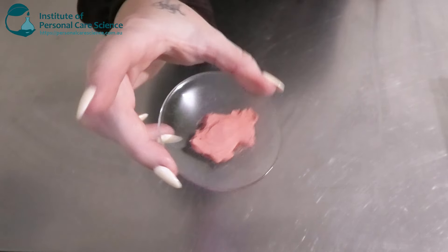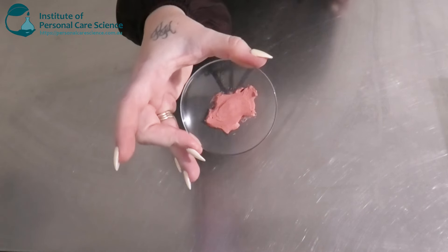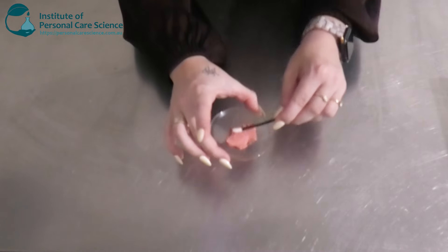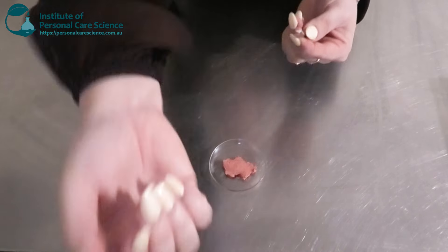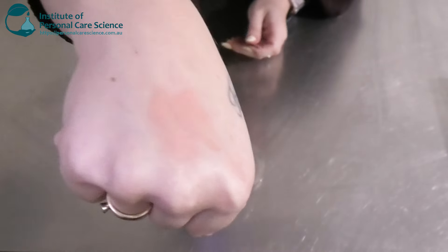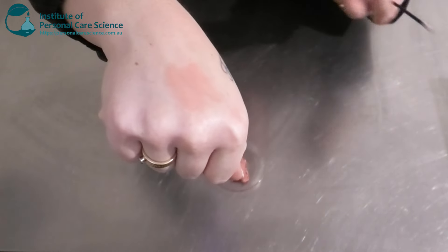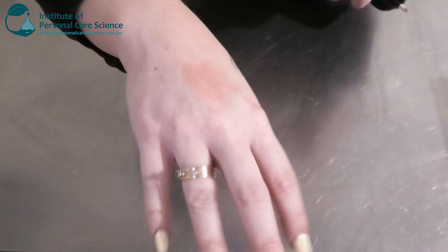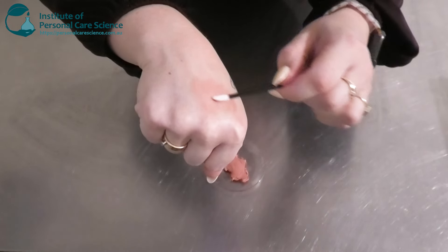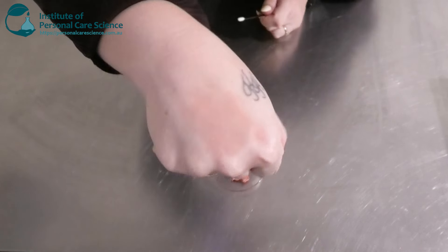Here is what our lip and cheek tint is looking like the next day. As you can see it's set as a nice beautiful balm texture — it's not too soft, it's not too hard. It's a nice beautiful color, and as you can see it's not heavily pigmented. This is going to build a really nice color — the more you add, the more pigmented it's going to be. Or it's really good if you're just going for something more natural, just adding a little bit of tint of color to your finished look.